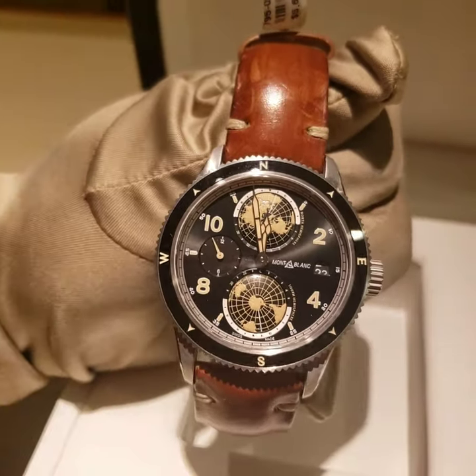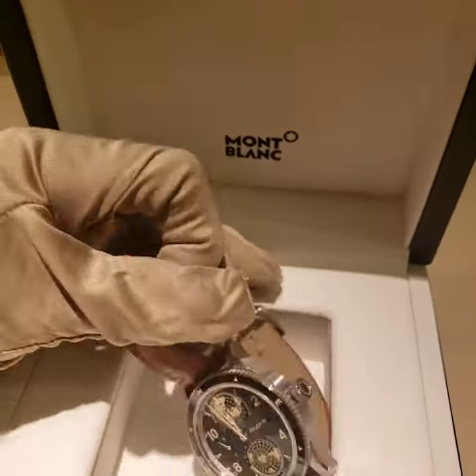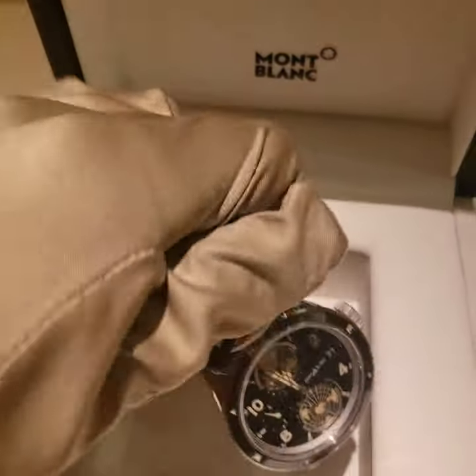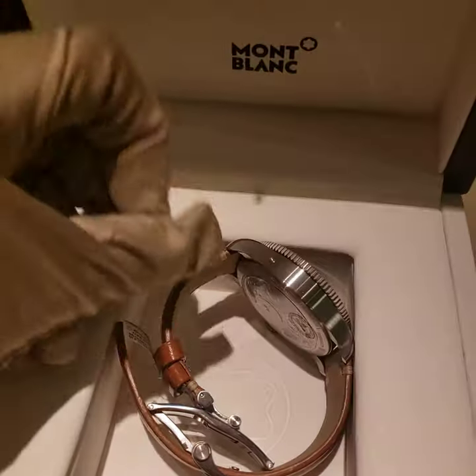This watch comes with a 2-year warranty and comes with an extra screw, like a little screwdriver. This is going to help you move the little mechanism right here.